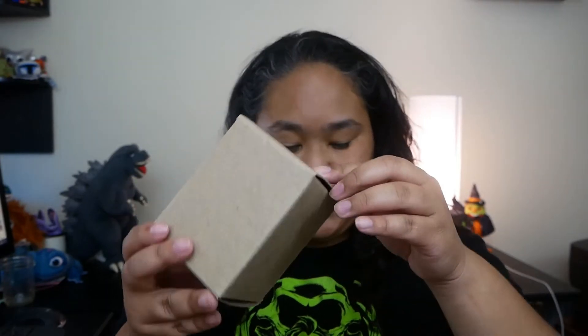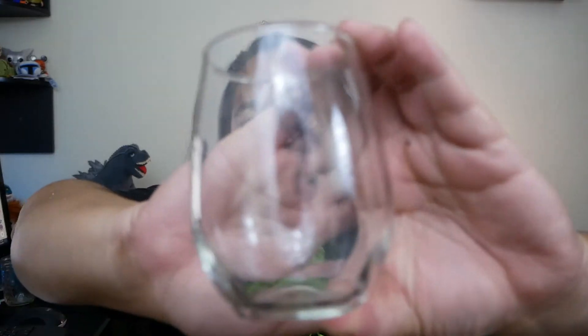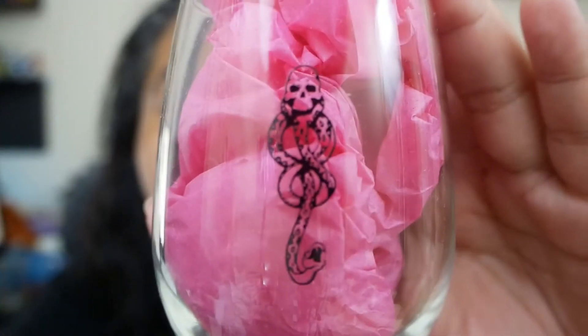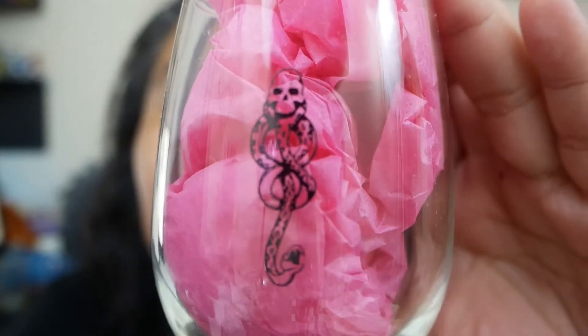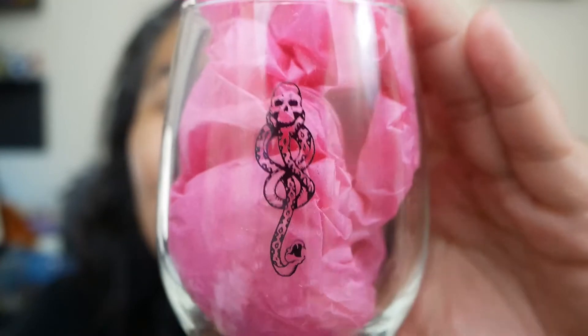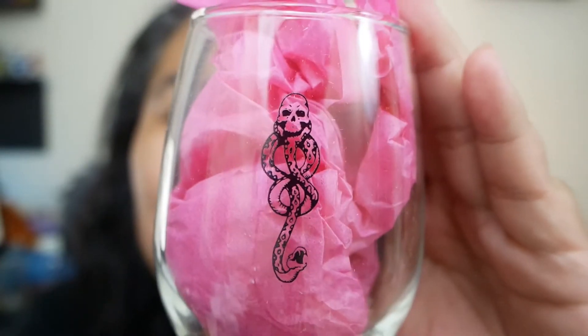Next up, we have this little box — keep those little frizzles contained, I forgot what they call them, foozles. Oh, the Death Eater cup! The closest tissue paper I had was pink, so very pink death mark. But yeah, you can definitely see it a lot better than my face. Really cool.